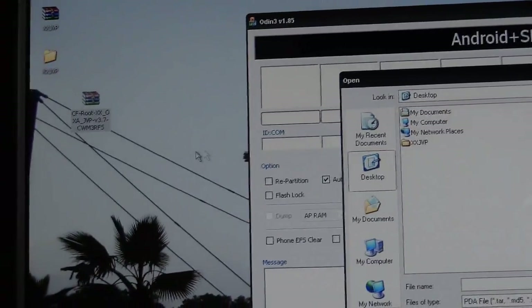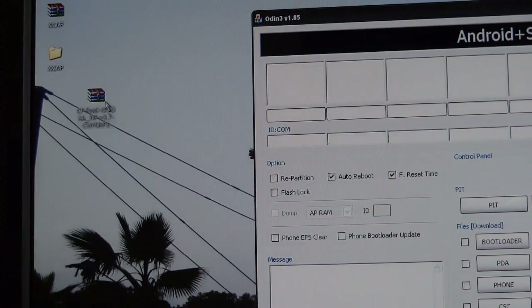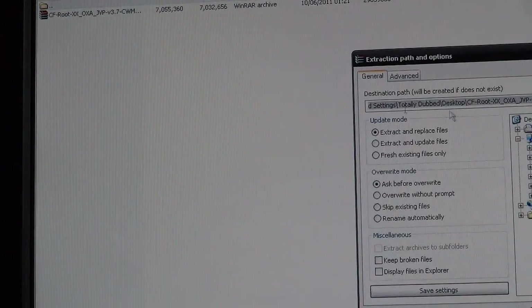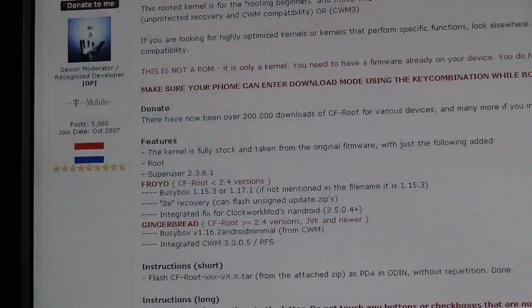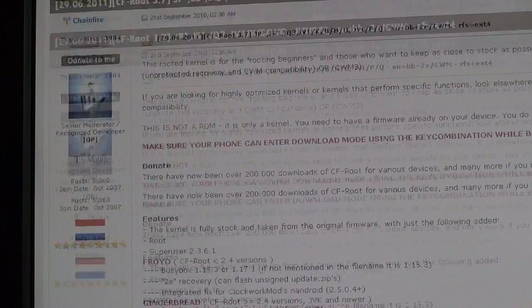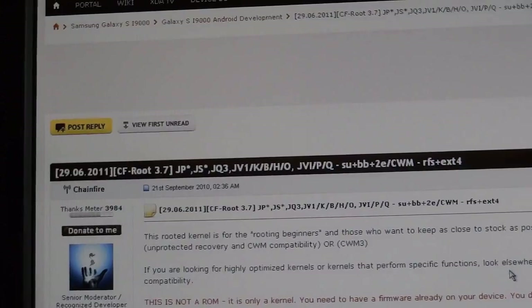I forgot to extract the files — I was wondering why I couldn't find CF root. So when you've downloaded CF root, it'll come in a zip file and you want to unzip it. We're going to unzip that to the desktop. The one to get is the JVP version. So I'm on the CF root file, which I'll link in the description. Sorry if I zoomed in, I completely forgot.